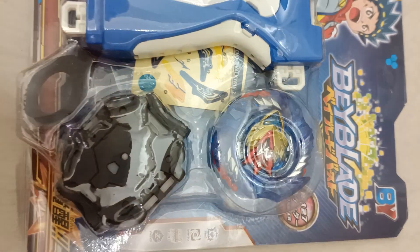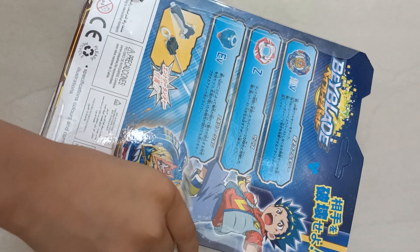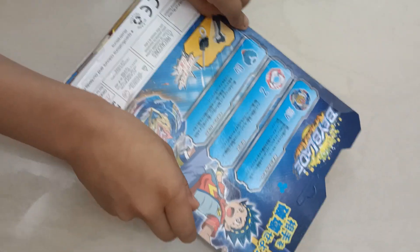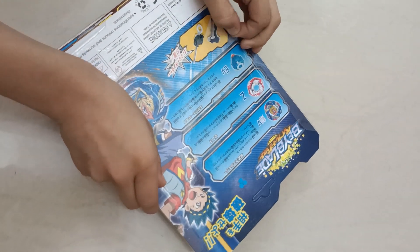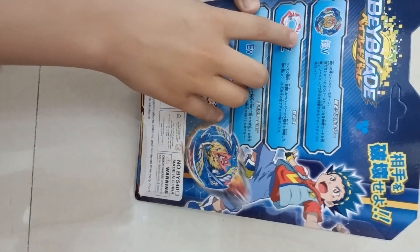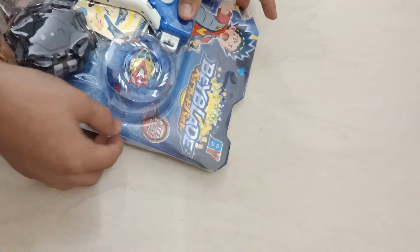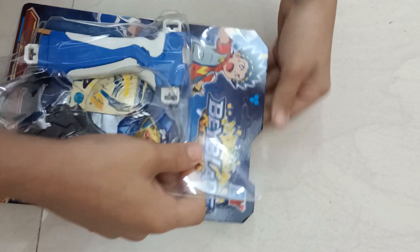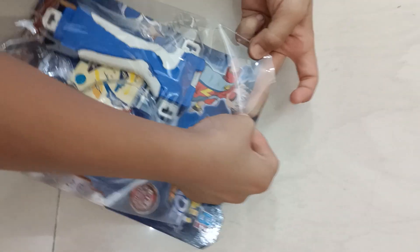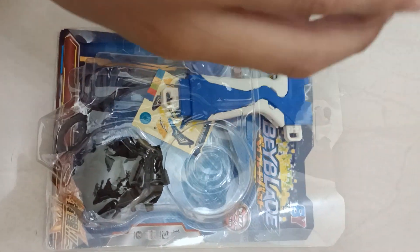Hey guys, it's me Craig, back with another video. Today we'll be opening this Beyblade set. So we peel this first. This is the Valkyrie top part, this is the Z disc, and this is the EV driver. Okay, I got it off now. This is the actual Beyblade - the Z disc.